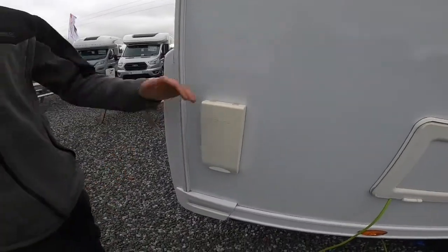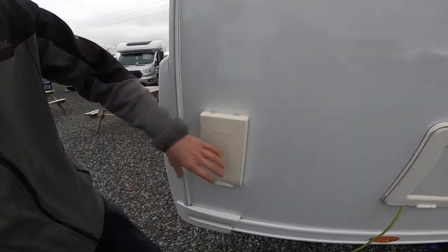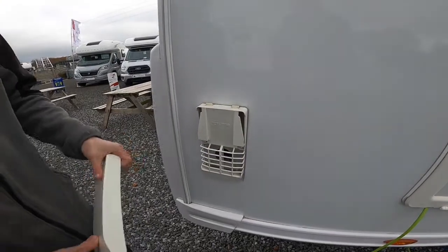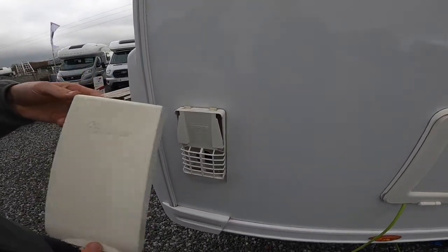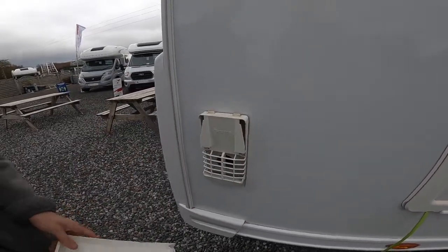When heating your water on gas, it's very important that this cover comes off. But when you're travelling or heating it on electric, it can stay on. When washing the vehicle, we always advise you to put it on. To take it off when heating the water on gas: hand on the top, thumb in the middle, peel it off. You can pop this in the cab and then when you're doing your checks before you leave your site, just pop this back on. We'll leave this off for now as we'll show you how your water heats on gas.